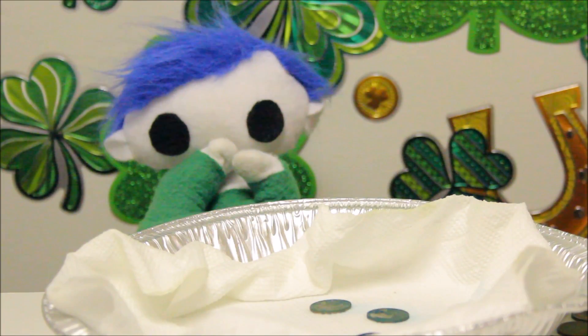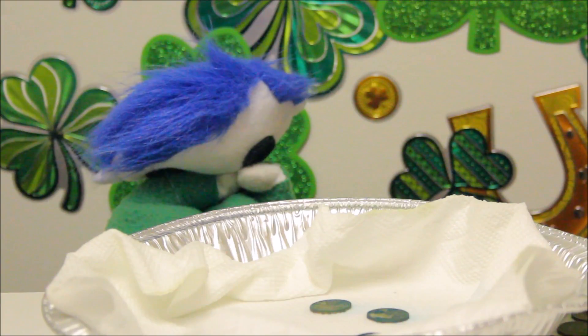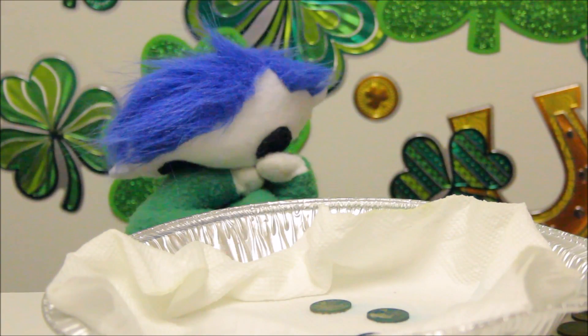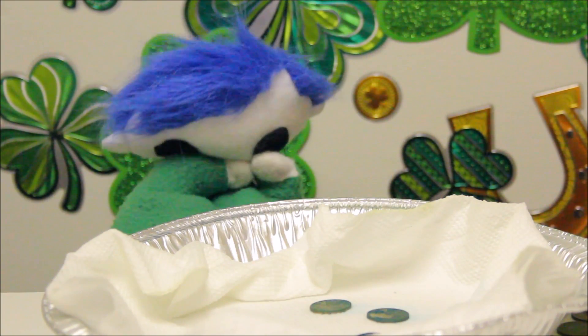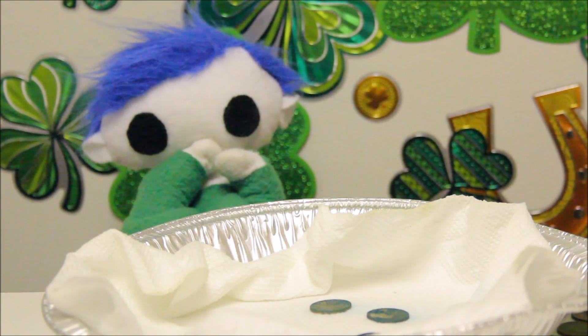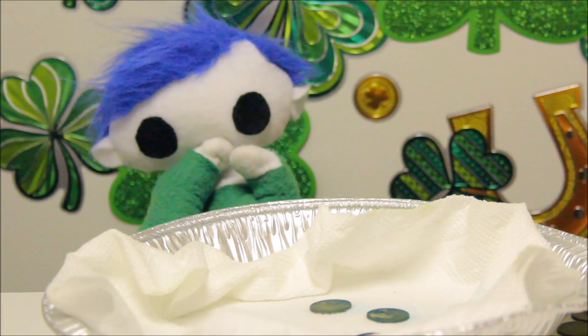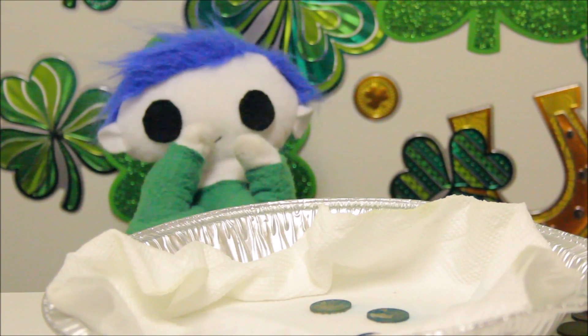Odie, are you still sad? You really wanted to turn those pennies into gold, didn't you? That's okay! Green is one of my favorite colors! Odie, can you show us how you turned those pennies green?